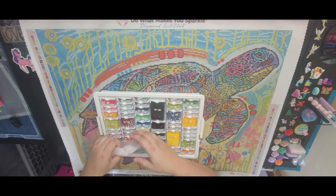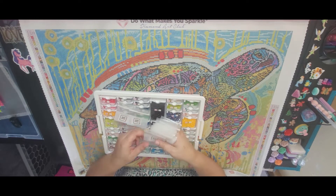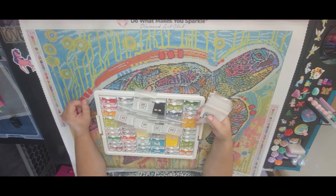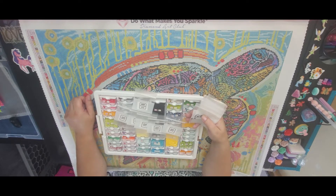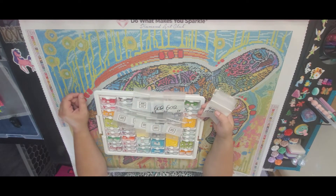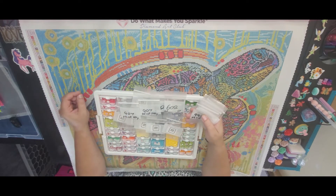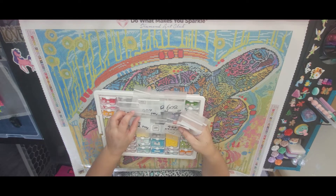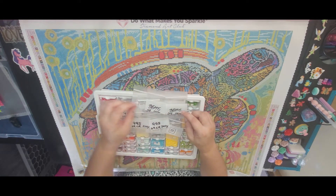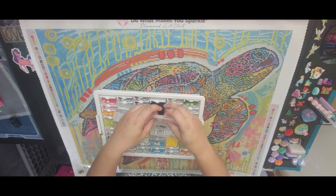I bought all of my customization drills from DP Sparklers. I ended up getting five bags of 310 — those are glow drills — one bag of 606, which is a crystal jelly, two bags of 602 which are crystal drills, two bags of 995 which are also crystal jelly drills, and two bags of 3846 which are glow drills.